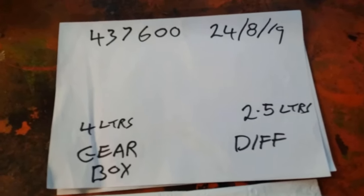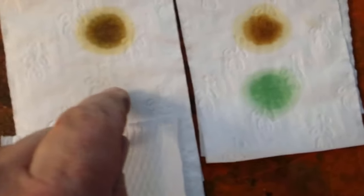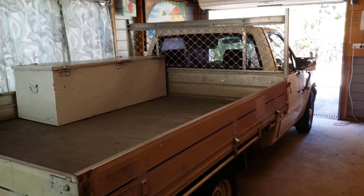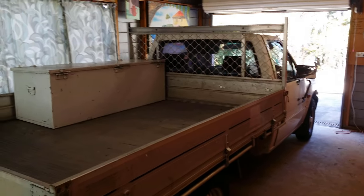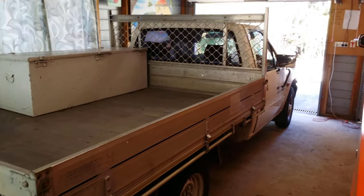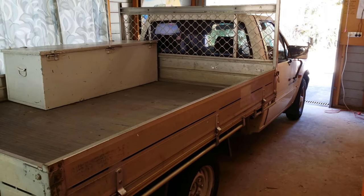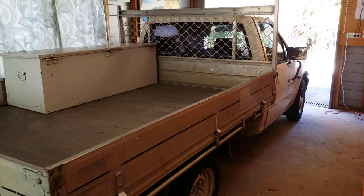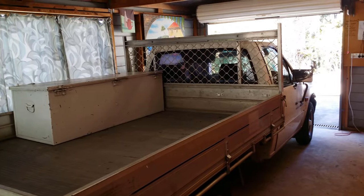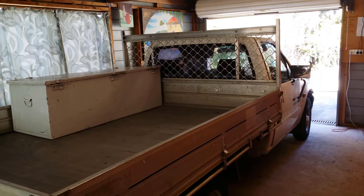That's the main details — that's the old oil, the new gearbox oil, and new diff oil. This is a manual gearbox oil change and diff oil change on a Holden Rodeo 2.6, built in 1995. The car has just done a fairly extensive warm-up drive, about 20 kilometres or 20 minutes, so it's about ready to go.